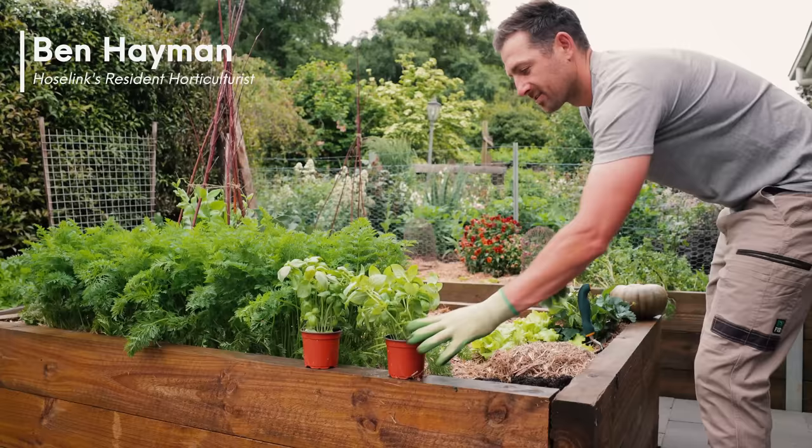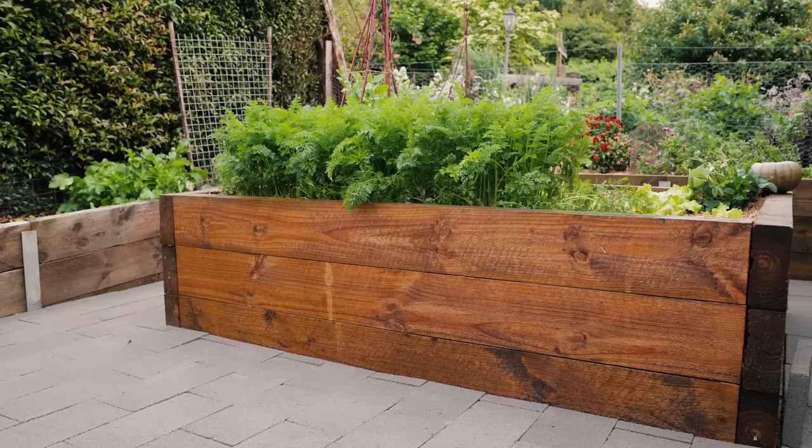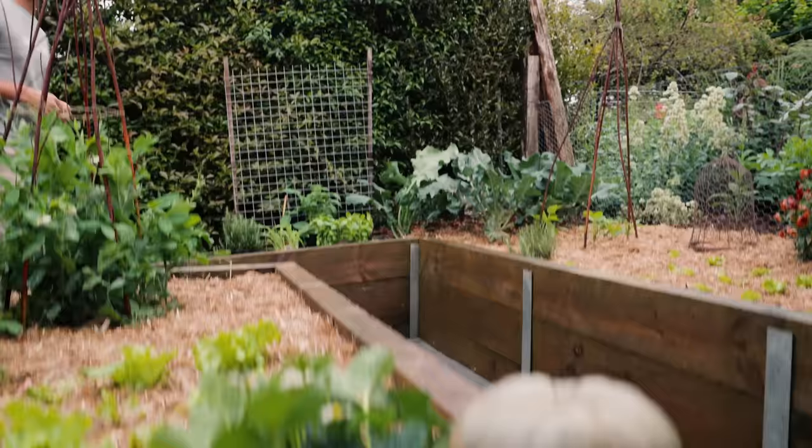Raised garden beds are great for so many reasons — they can be made to any height, width, or length, so you don't have to get down to the ground or lean over too far, and they can be positioned wherever you like to help suit what you want to grow. Raised beds can even be taken apart and removed, so they're perfect for anyone renting too.